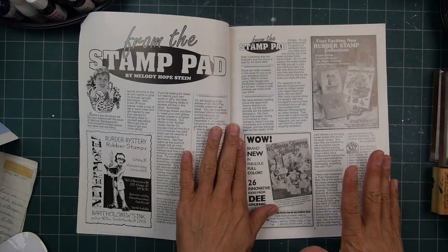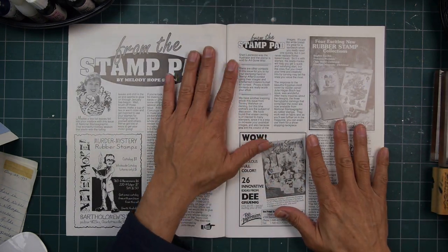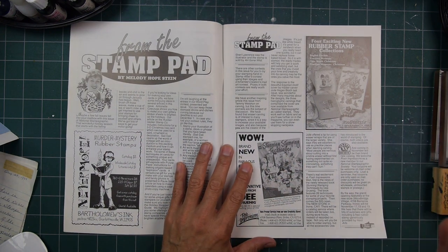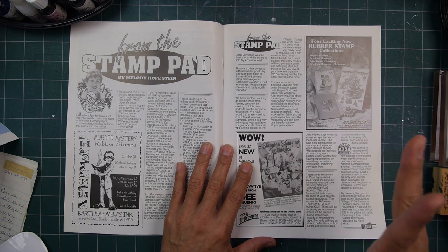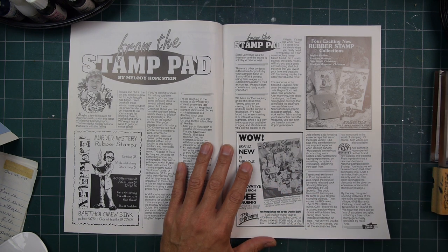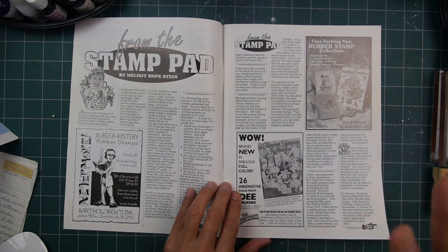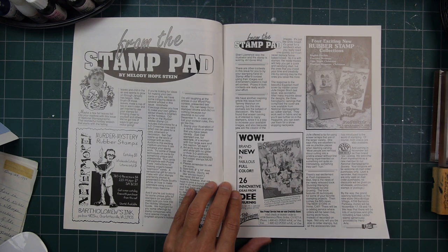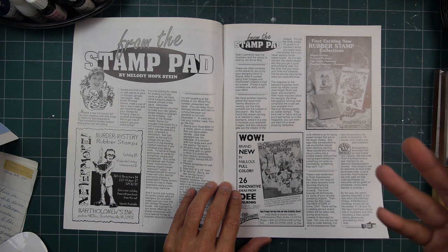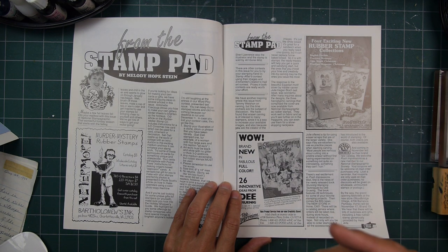Each of the magazines had a slightly different feel. VAM Stamp News was another one going at this point in time — that was more of a zine, a real stamper's stamp magazine. Not that all of them weren't, but some were a little more focused in what they were bringing you — some focused on samples or examples, some might be full of technique.